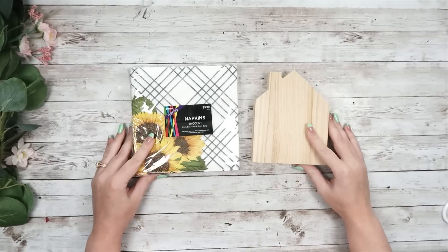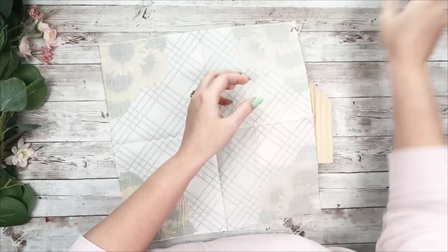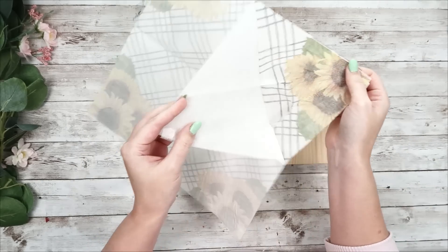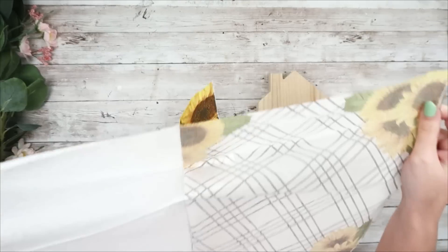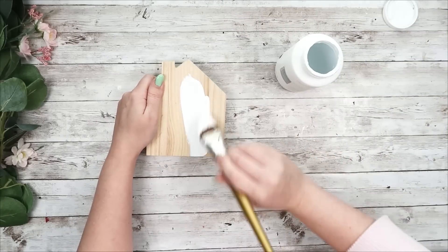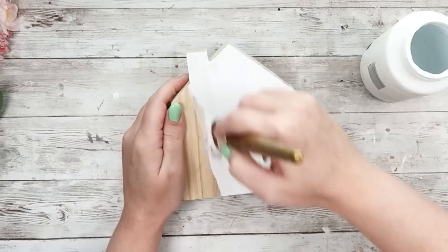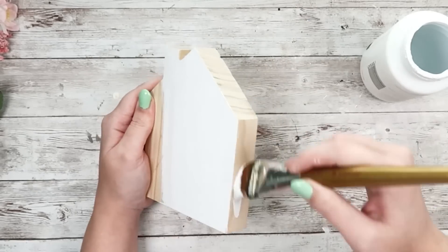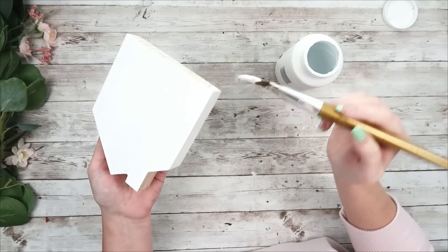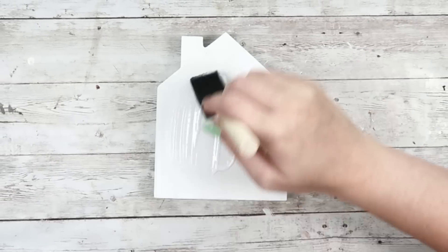For this DIY, you are going to take some napkins from Hobby Lobby and this little house piece also from Hobby Lobby — it was $2.99. But if you didn't want to go to Hobby Lobby, you could also just cut a piece of wood into a house shape. I'm going to take this napkin — and one trick to get the plies apart is to take two pieces of tape on either side and pull it apart. I'm going to start by painting the house white — the front, back, and sides — just giving it a nice bright base so that the image on your napkin truly shines through and is not getting lost in a different colored background. The white helps everything pop just that much more.